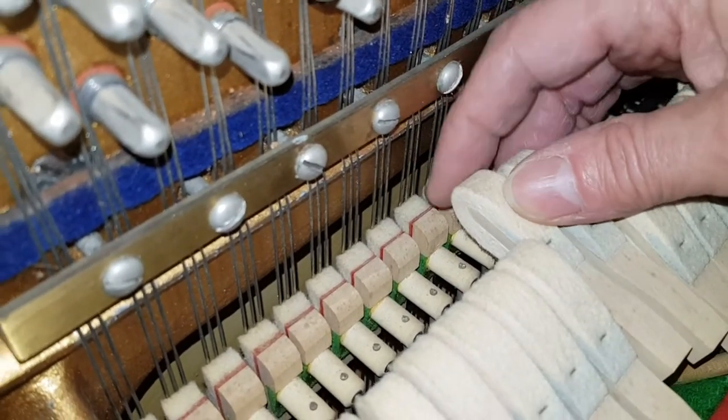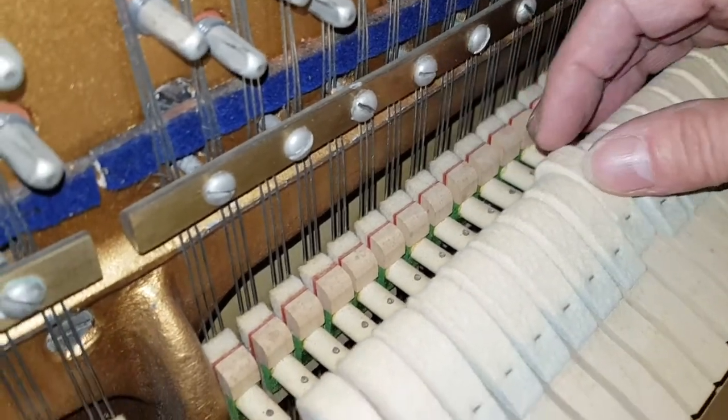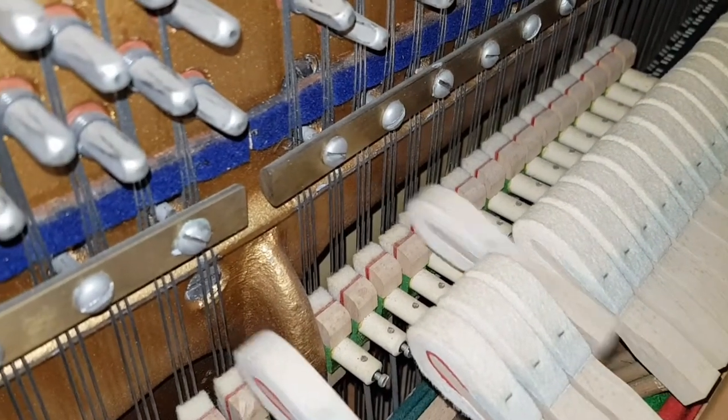Take off just the very top layer — one millimetre — it won't make much difference to the amount of hammer on there. And they've got to be done very straight, so that they hit all three strings at the same time. That's going to improve the tone a lot.